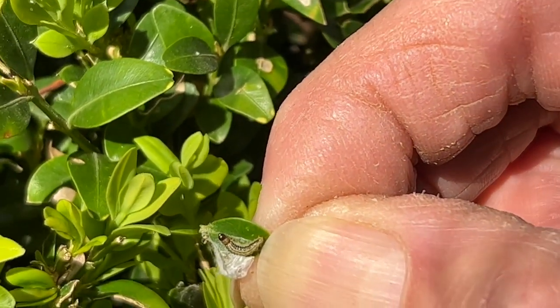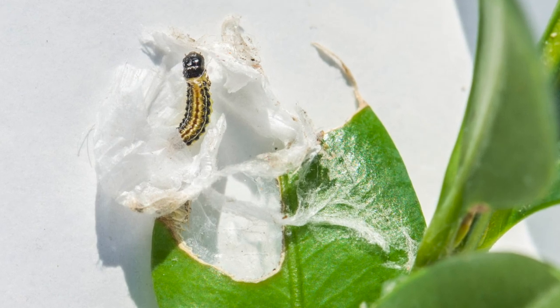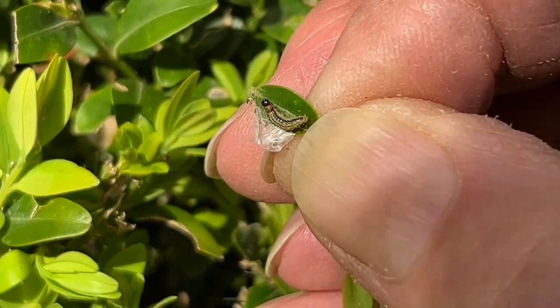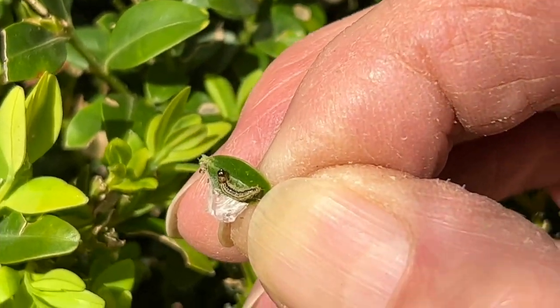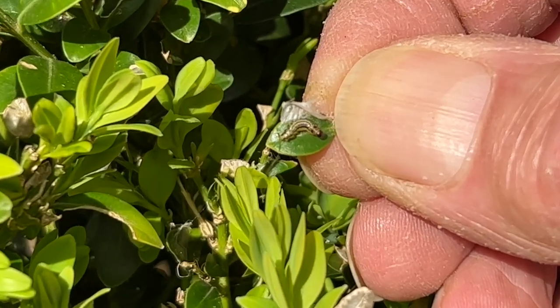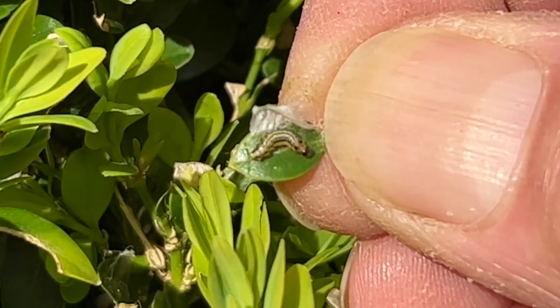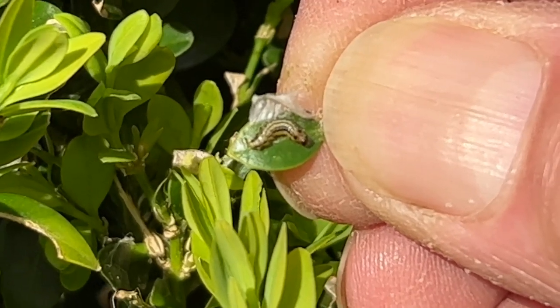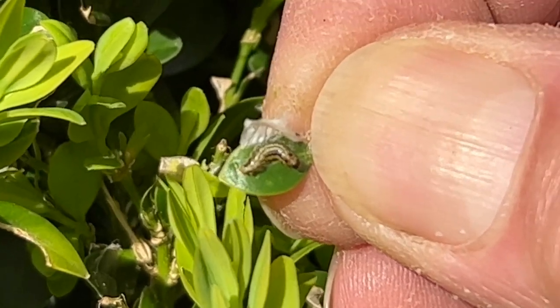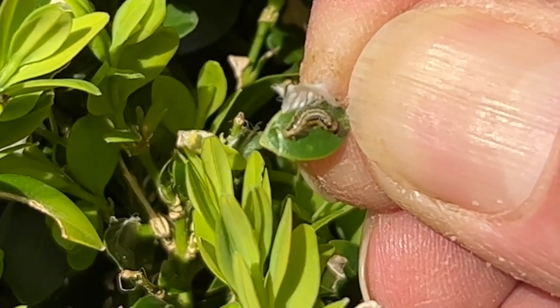The last generation eggs would have hatched and produced tiny little caterpillars, probably only two or three millimetres long. I found them last year in February — you wouldn't even know they were there because they're so tiny. Now that's already started feeding, because now the weather's warmed up.